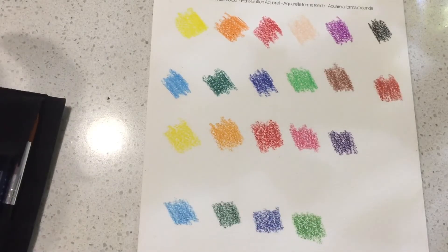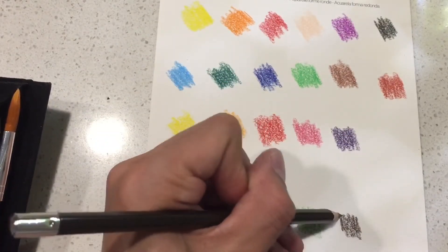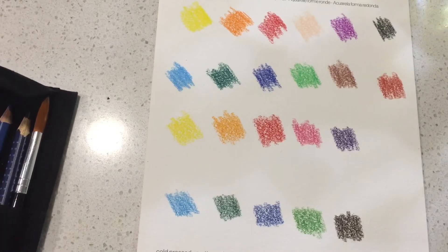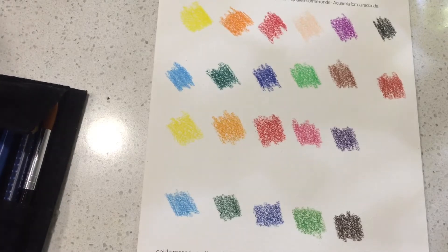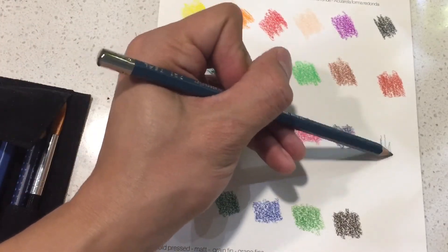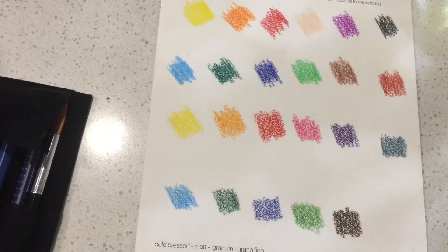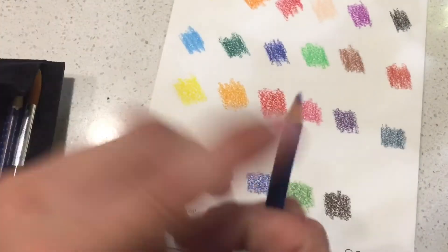I had a feeling Winsor Newton was going to be more vivid. But these aren't that bad in comparison. The Kimberly ones are considered artist grade, so it's good that they compare equally. I'm going to do this color just because it's my favorite — it's a teal but looks like Prussian blue and indigo mixed. All right, that's about all of them — close enough. I have another blue I'll use.